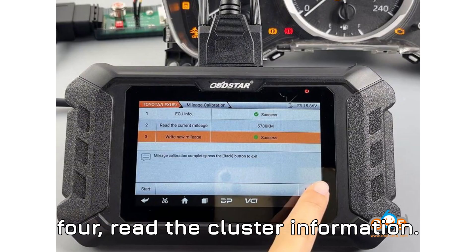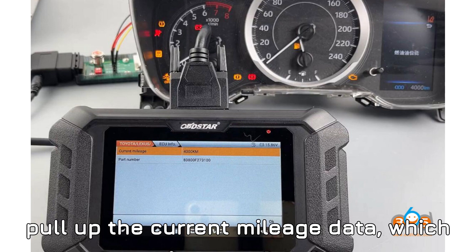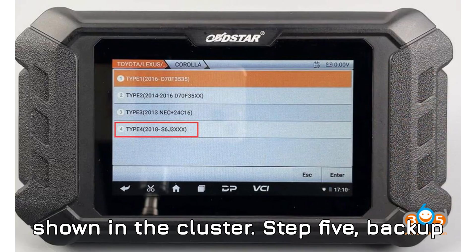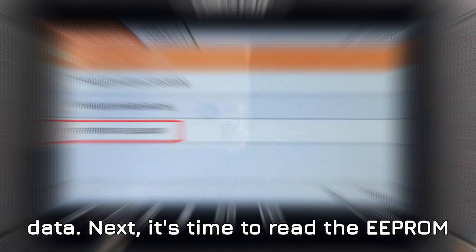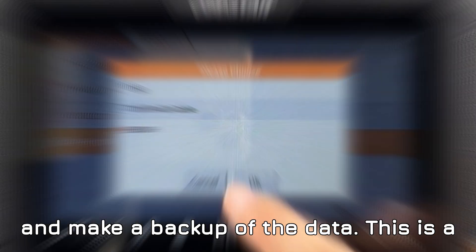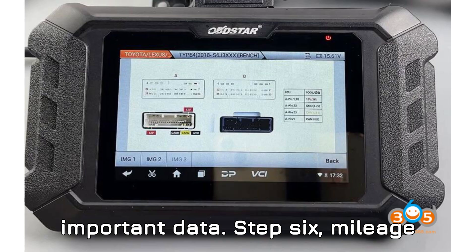Step 4: Read the cluster information. Your Obstar Odomaster will now read the cluster and pull up the current mileage data — which in our case is 5,788 kilometers, the same mileage as what's shown in the cluster. Step 5: Backup data. It's time to read the EEPROM and make a backup of the data. This is a precaution to ensure you don't lose any important data.